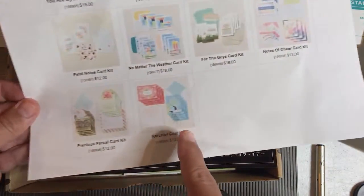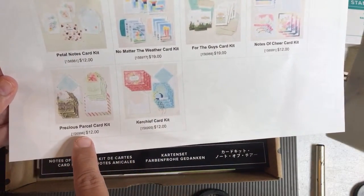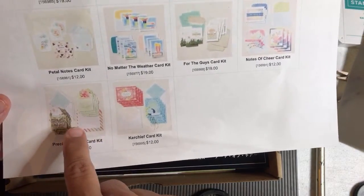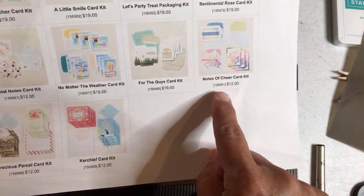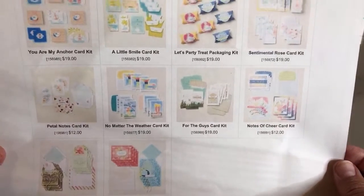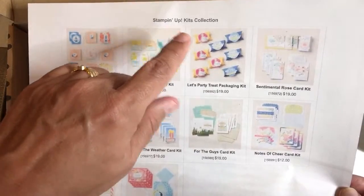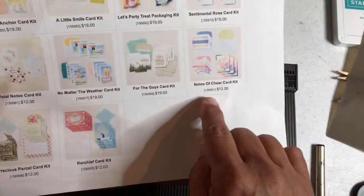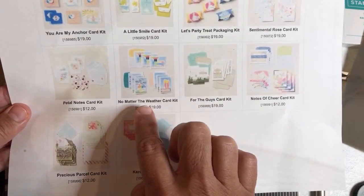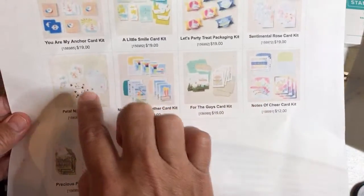I'm going to go backwards through the kit's collection real quick. We have a kerchief card kit, precious partial card kit — one of my team members made that during our kit night the other day; it was really cool, very easy, no stamping. And then here we're doing this one, the Notes of Cheer card kit. These are the product numbers, but you can just go to the link in the description. There's also the For the Guys kit — now when you see the kits that are $19, the difference is those involve stamping and are all-inclusive.